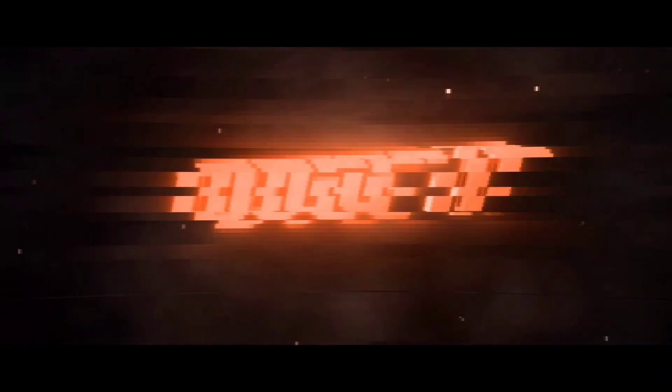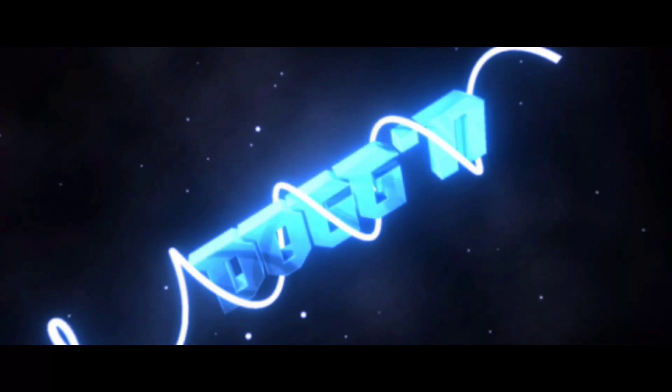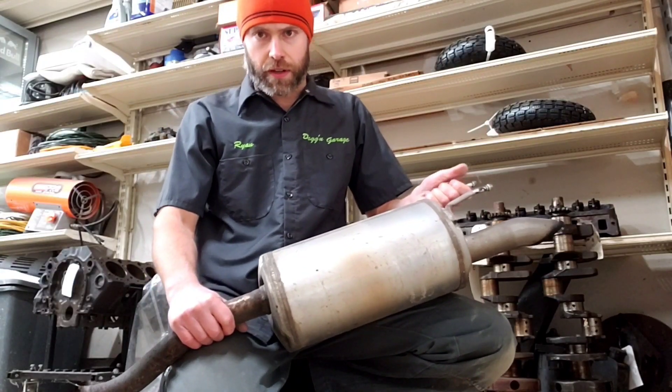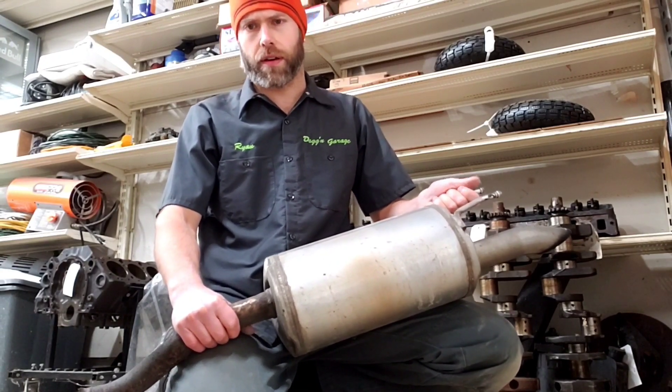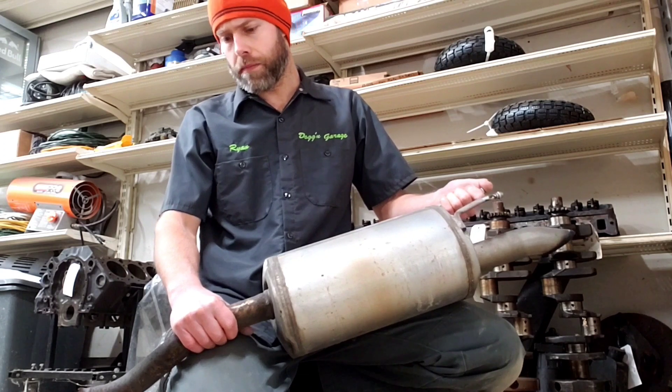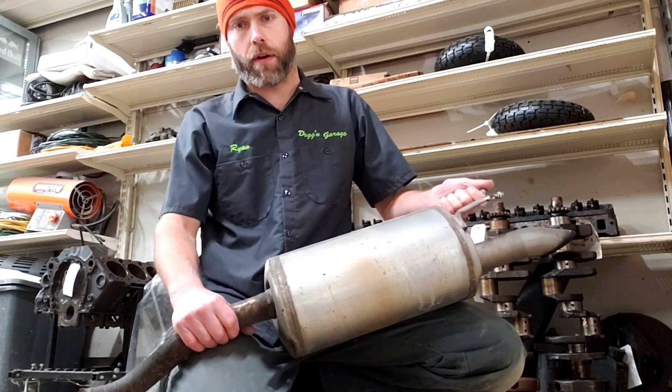Back from the dead. So as you can see, we've got ourselves an exhaust leak. This is a 2012 Honda Civic, 9th generation. They're well known for having exhaust failure back towards the muffler.